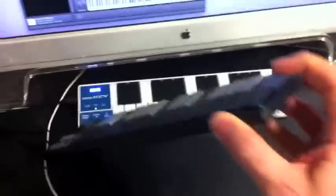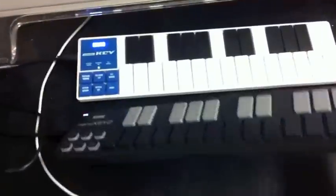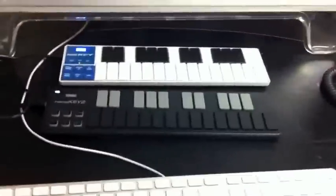Anyway, just wanted to give you a quick peek of the NanoKey 2. Definitely a really nice redesign. For those of you interested in a low-cost and small option for entering your virtual drumline music, give it a look.